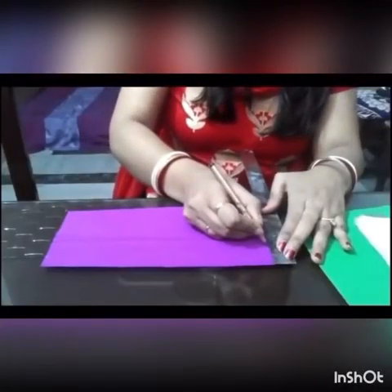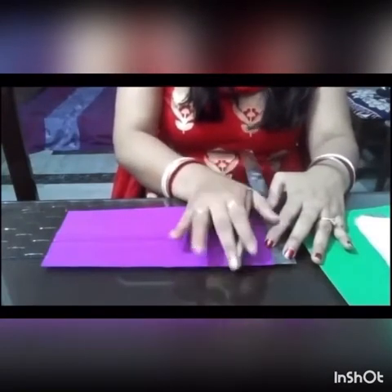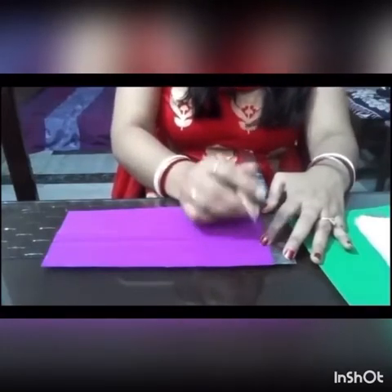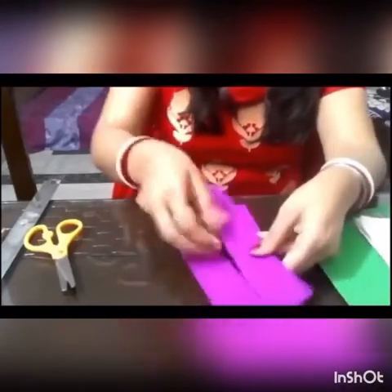First, we need to cut the paper into several strips. I'm marking it at two or three inches — you can take any width you like, just don't make it too wide. Now I have cut one strip and then several strips.